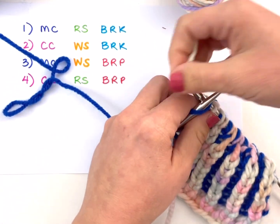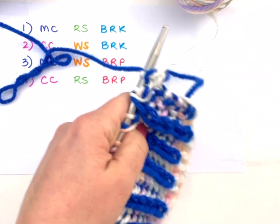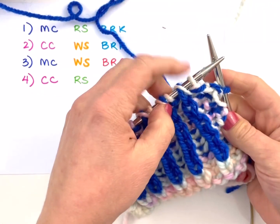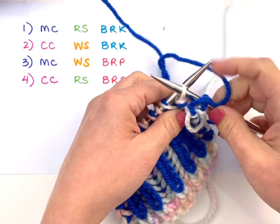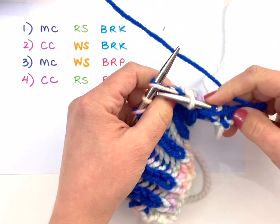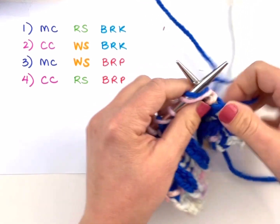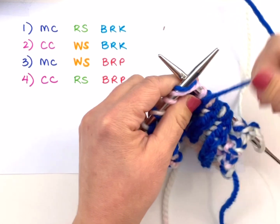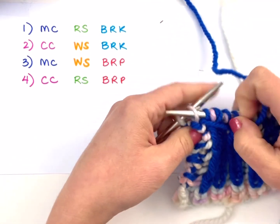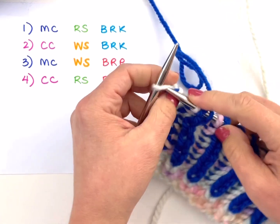Here I am at the last stitch — again just our selvedge — we're going to knit it plain. Now we're ready for a wrong side row with the contrast color, so I'm going to pick up my blue, knitting the selvedge stitch. I see a single stitch right here so I'm going to begin with a slip one yarn over: yarn comes to the front, I slip the stitch, then begin working my brioche knit. Anytime you see a single stitch you do the slip one yarn over, and anytime you see a doubled stitch you work the brioche knit.